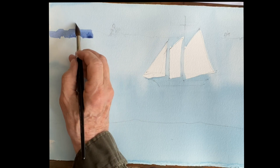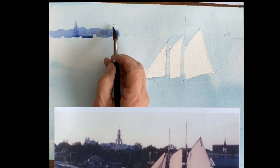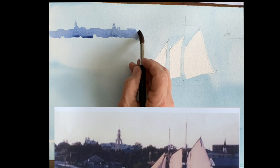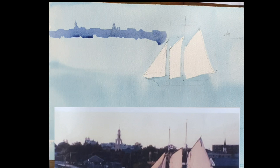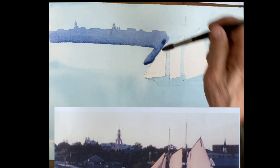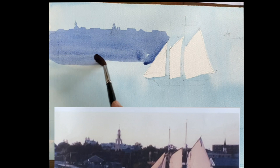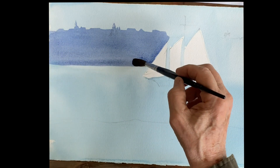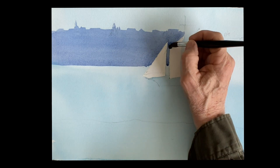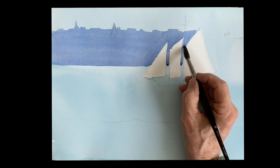We'll put the city in — this is Gloucester in the background. Just go right across the top first, keep it nice and wet. This is a mixture of violet: ultramarine with a touch of rose, and I put a little touch of raw sienna in there to gray it down. Just go across the top making oblong shapes and squares to make it look like a city, maybe a few churches with steeples going up. We're going to come back and put another layer on this, but we just want to get that first layer in.